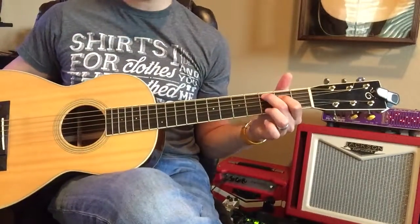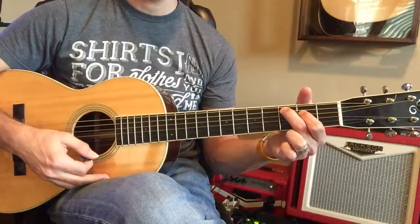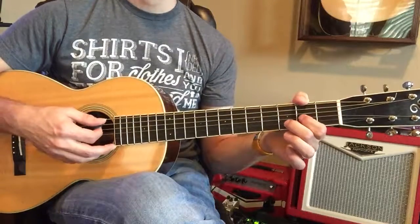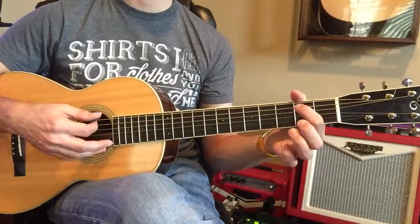Okay, so here we go, sweetie. We're going to start with C, and then G. Now the D, and then the E minor.